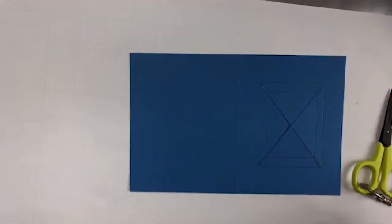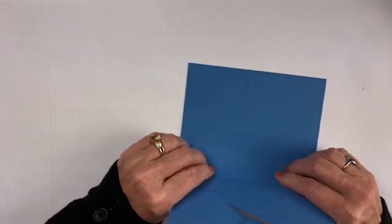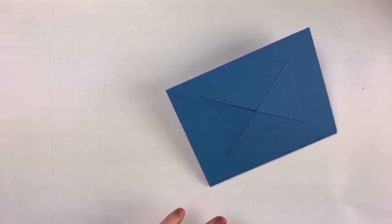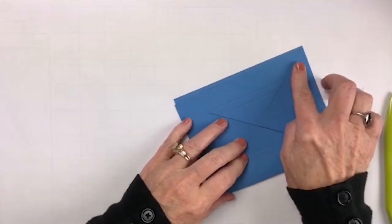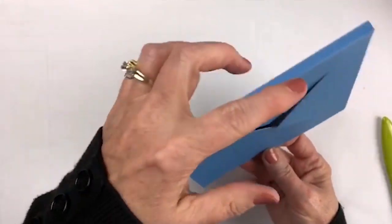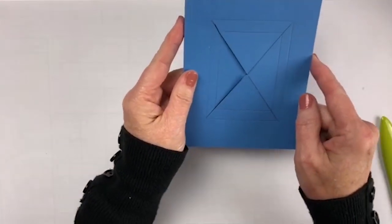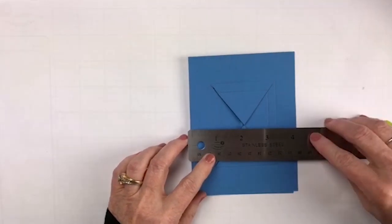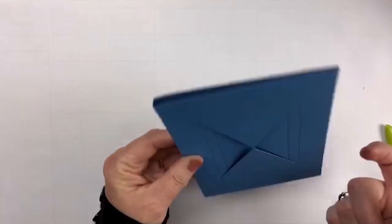Once we have that all done, we're going to start folding. We're going to score our spline first using a good bone folder or a crease tool. It's very important that you get good creases on this, because it's going to make a difference. When I open up the spline to make it flat, these edges match. Remember, this isn't a true 4¼ anymore — it is 4⅛ — because we did this little spline, which is a quarter of an inch, so we took an eighth of an inch off the back and an eighth of an inch off the front.